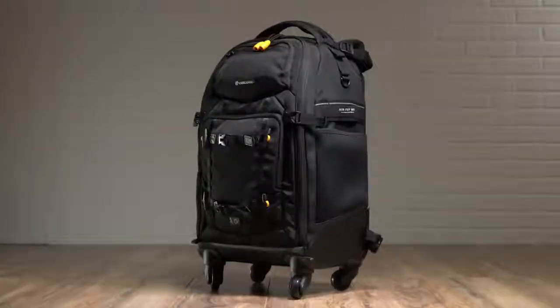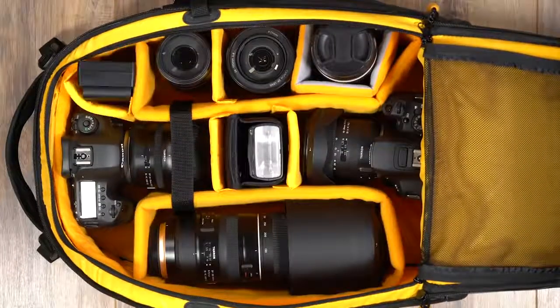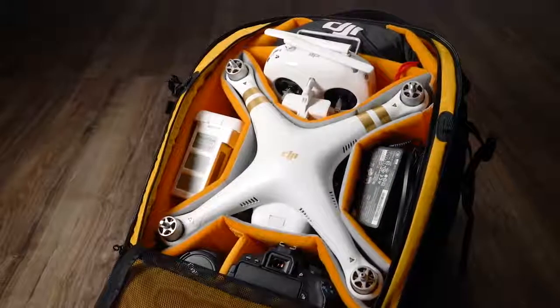Whereas the 58T fits as many as two pro DSLRs, up to six lenses, a flash unit, and accessories. The 58T can also be reconfigured for a drone and drone accessories using the provided gray inserts.